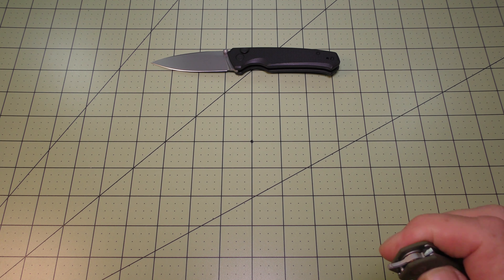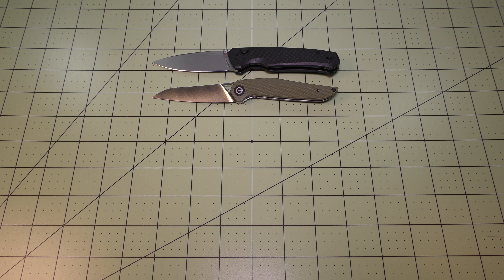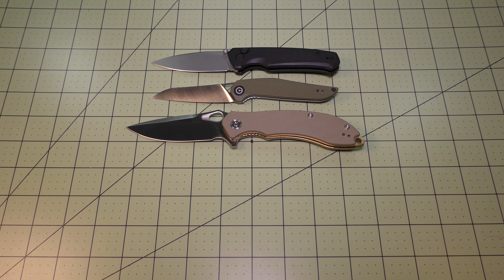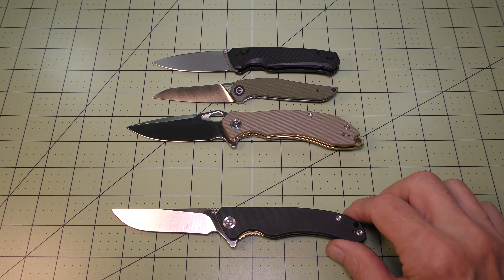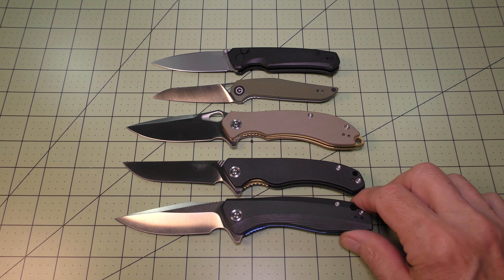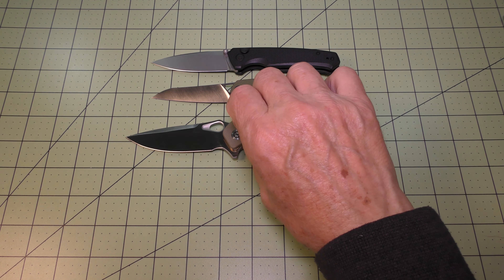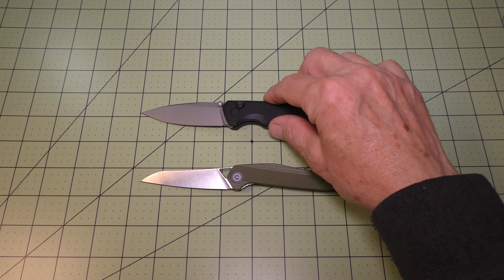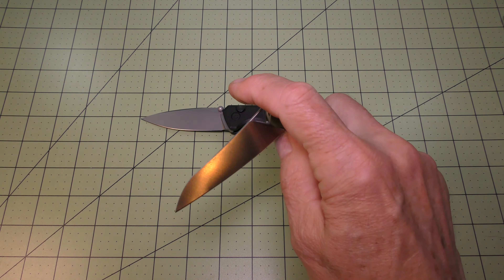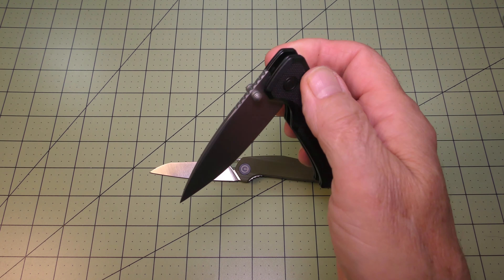I brought in a few of my other Civivi models for comparison. Here's the Civivi McKenna, which is a front flipper model. Then I have the Civivi Aquila, which is larger, with flipper tab opening, and my Civivi Corsair. These other four models are all liner locks, while the Altus is the button lock.